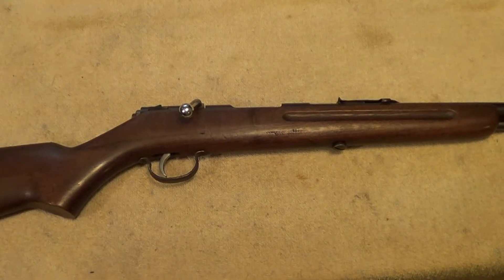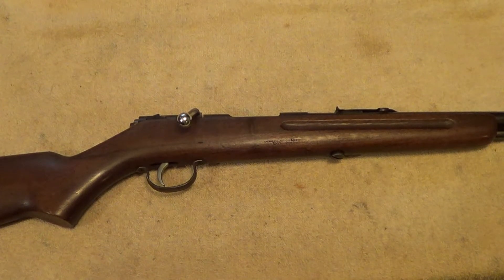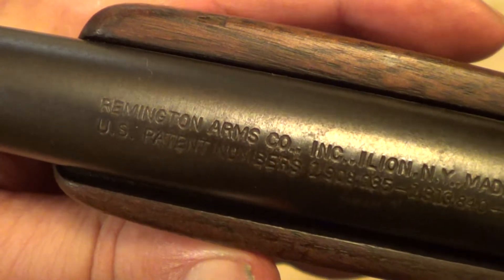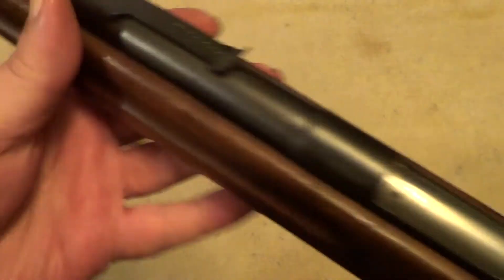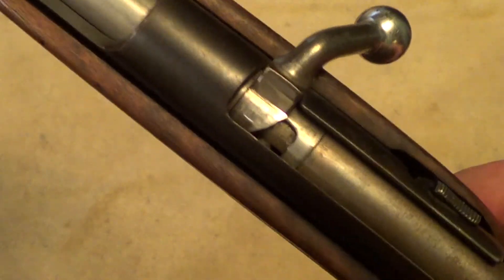These Remington Model 34s were made for just a few years, from 1932 to 1936, but they did make quite a few of them — over 160,000 during that time. These were not a fancy rifle, just a basic, inexpensive hunting rifle. They also made a companion to this — a single shot called the Model 33.